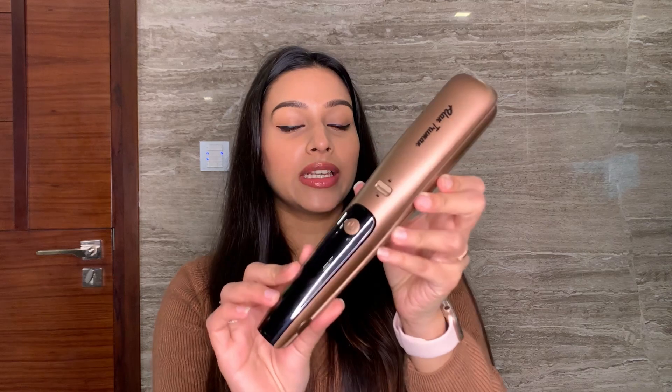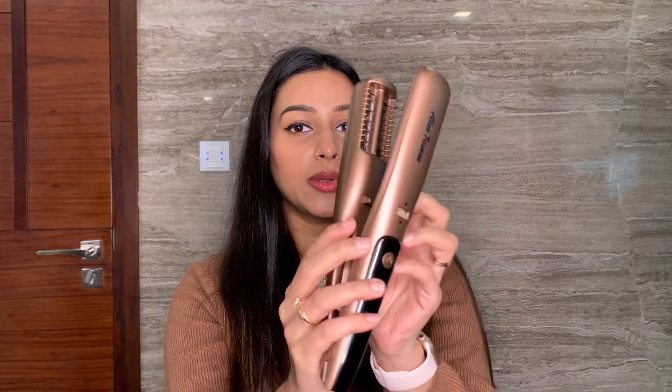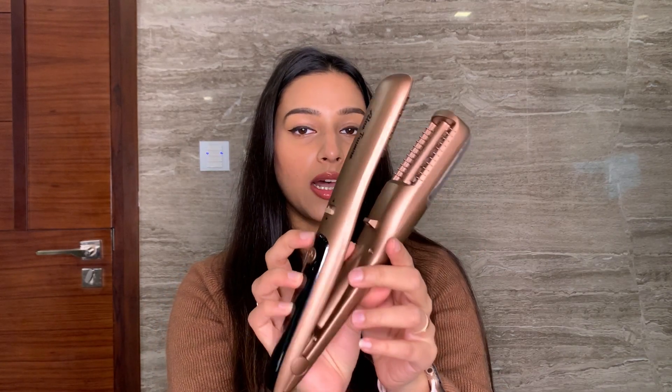Starting with the basics, you just need to do this and it will open up — the lock opens up. Before we start using this, let's talk about a few frequently asked questions.